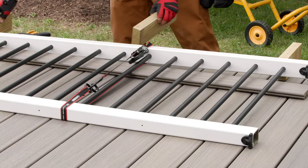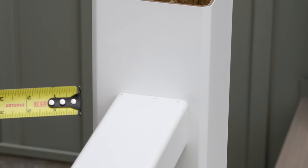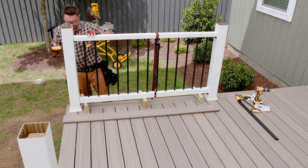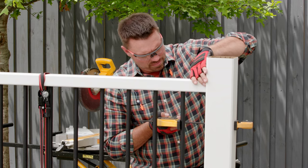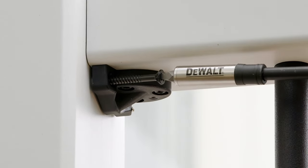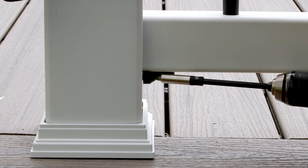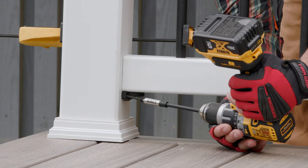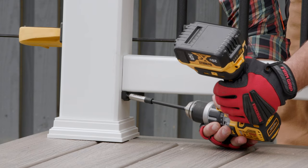I then set the rail section on the three and three quarter inch blocks and centered one end at a time on the post. To help hold the section in place, I used a clamp which only needs to be snug so that I don't damage the balusters or post sleeve. Slowly drive the provided three inch wood screws through the holes in the bracket and into the post sleeve and post. No need to pre-drill, but do go slowly and set your drill clutch to a low setting. If you overdrive the fastener, you'll see the post sleeve distort and potentially crack the sleeve.